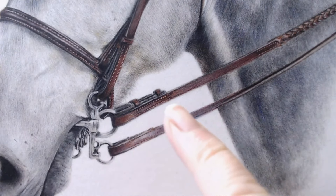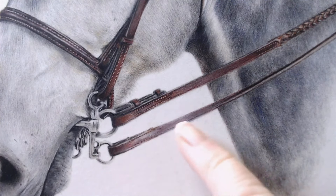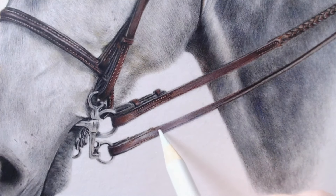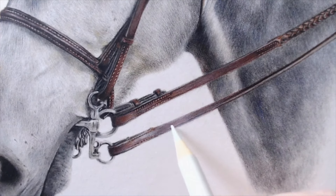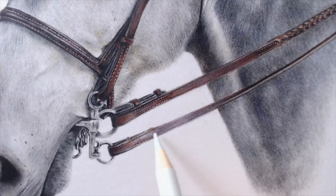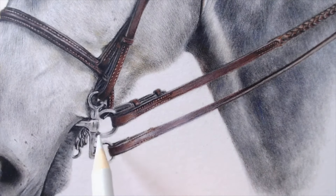This rein has a bluey tinge to it — I put caput morteum violet and burnt sienna in, then used cold gray one over the top to create a cool highlight. That smooths everything and gives a lovely leather highlight that works really nicely. The bit area was done quite quickly — I just put in shapes, drew black lines where the shapes were.